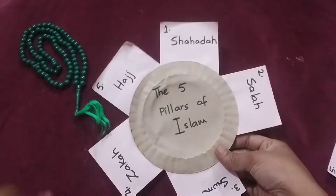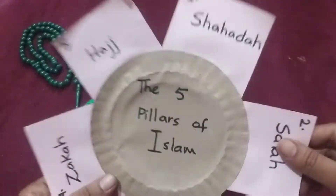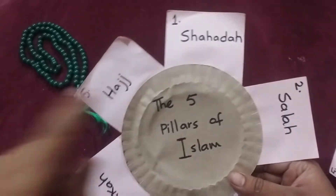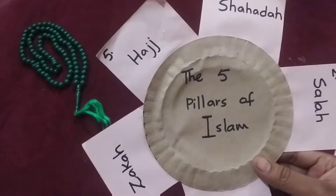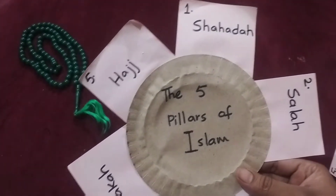We have made a paper plate. We have recycled it with sticky notes. We have made the sticky notes and re-written 1, 2, 3, 4, 5. My three-year-old has identified these five pillars of Islam. After that, my five-year-old...